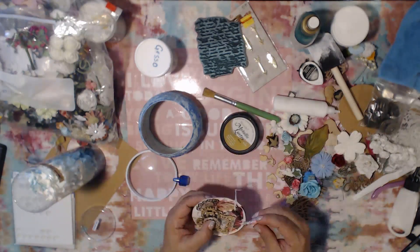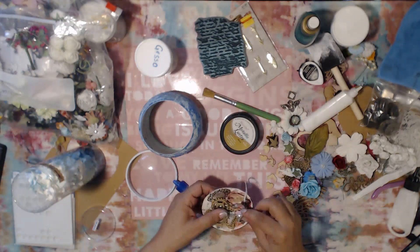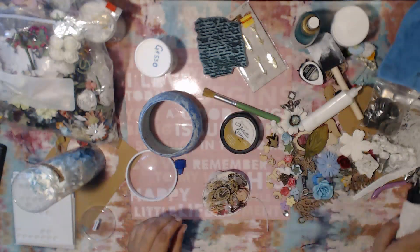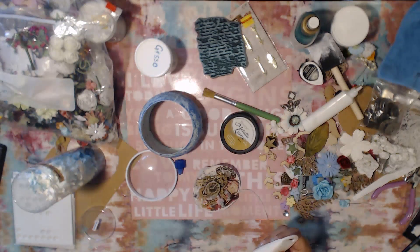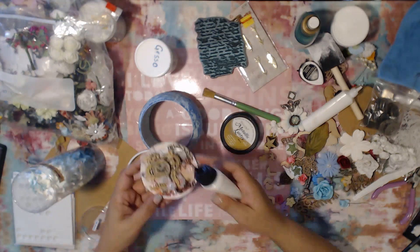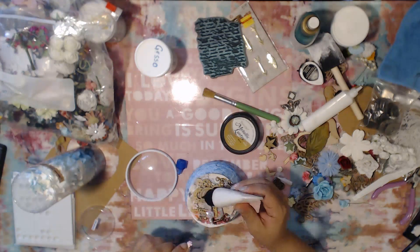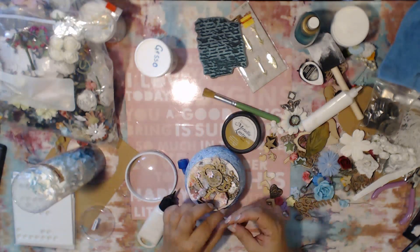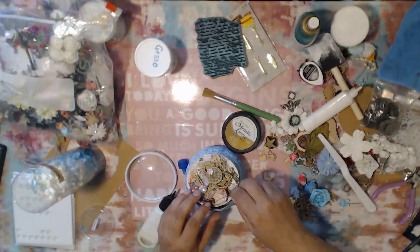I also found this really adorable stick pin that was gifted to me by one of my dear subscribers here on my channel. I introduced that into the piece as well — I thought it was super cute how she put it together with a little flower and everything. So thank you so much Tanya, because it definitely helped me out with this piece right here. Now I'm tucking in the string and going to glue that in place so it doesn't fall all over the place.